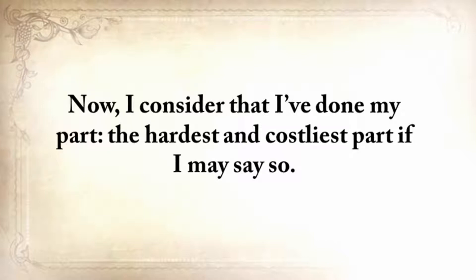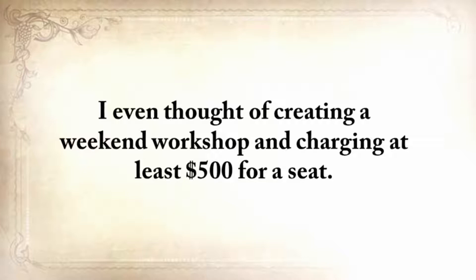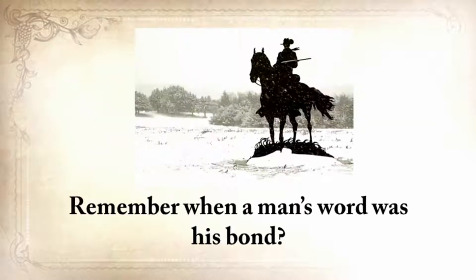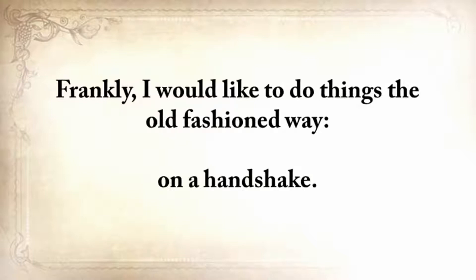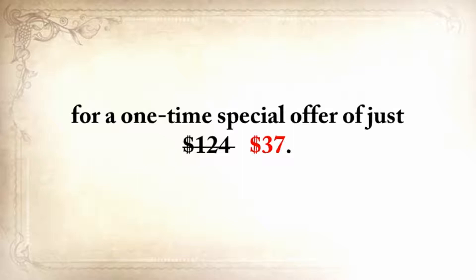I consider that I've done my part — the hardest and costliest part. All you need to do is make sure that you hand this knowledge over when it's time to, and take full advantage of it until then. Some expert preppers said they would easily pay $1,000 just to learn these skills. I even thought of creating a weekend workshop charging at least $500 for a seat. But I realized this would be wrong, because my main focus is not to get rich, but to save these skills by spreading this knowledge. Today, while this video is still up, you can get The Lost Ways plus the three bonuses for a one-time special offer of just $37.